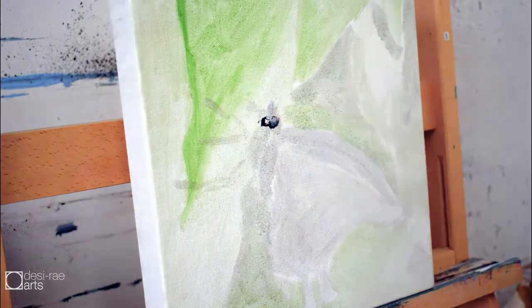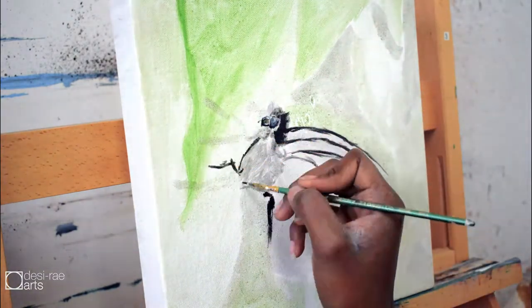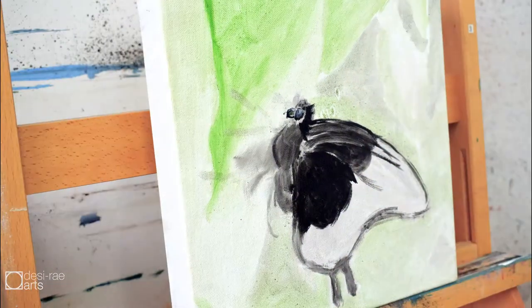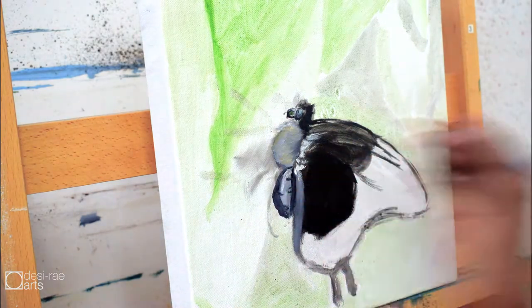I started out with a rough outline, pretty much blocking everything. It's not a real plan, but way better than what I did in the last video. I know it looks like a mess right now, but I promise it gets much better towards the end.